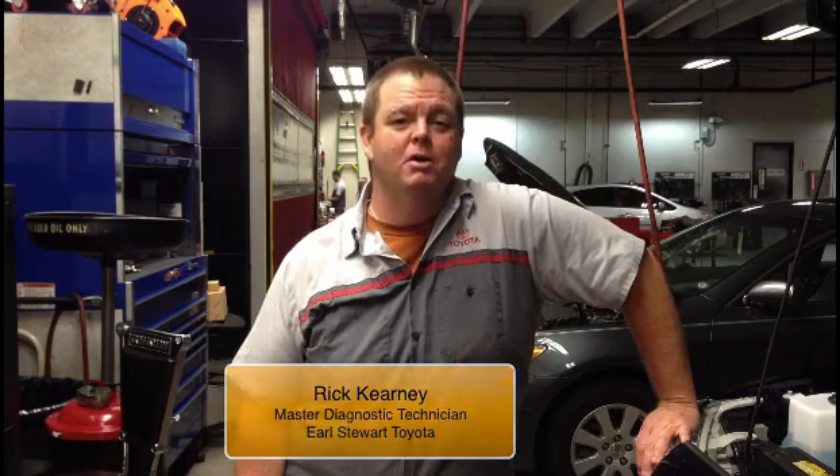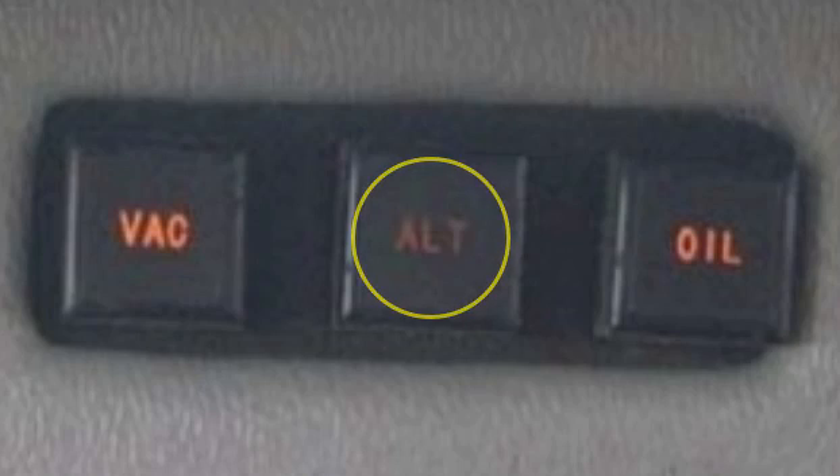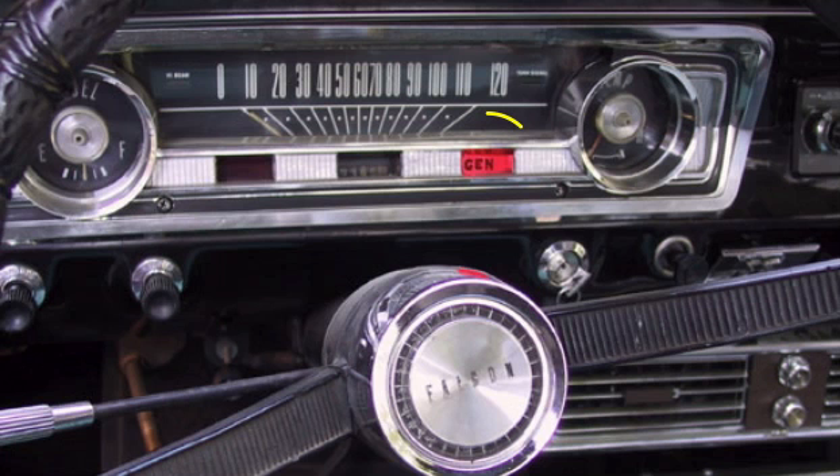Hi, this is Rick Kearney at Earl Stewart Toyota, and we're talking about cars. You're driving down the road and suddenly a light comes on on the dash. It might be in the shape of a battery, it might say ALT, or possibly even charging system, or on some of the older cars, maybe even GEN or generator.